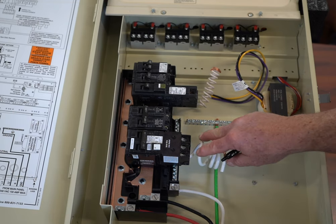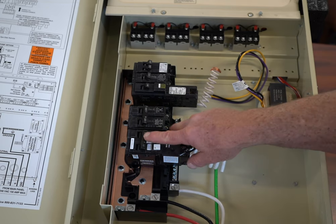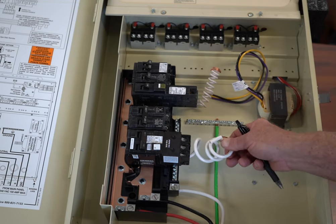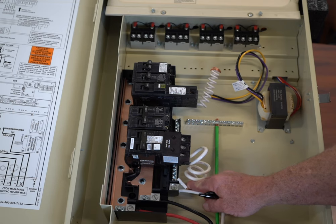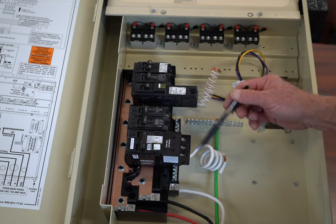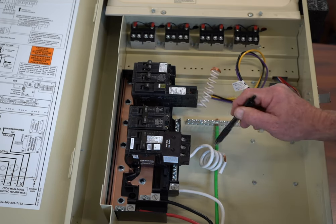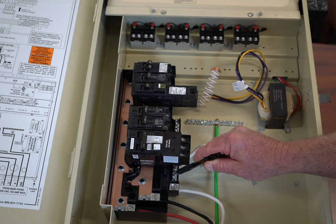If you were to have water coming into contact with the electrical on the other end of this, it would automatically trip this breaker. However, it may not necessarily trip a standard breaker. You'll notice that this has a pigtail on it. This pigtail would have to be secured into your neutral bar, and then your power for 240 volts — one would come out from here, one would come out from here. If you happen to have a neutral, then that neutral would have to come back to here.